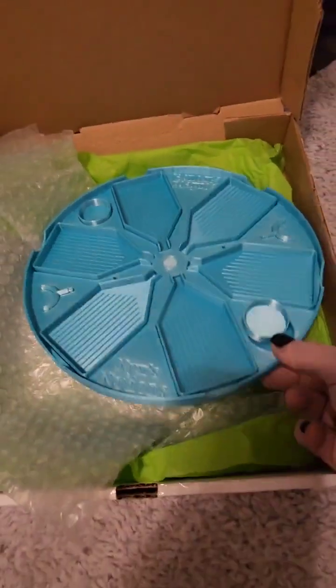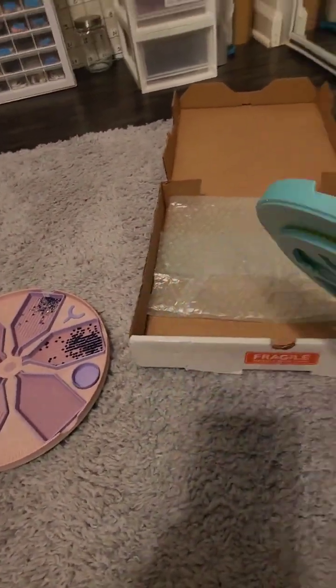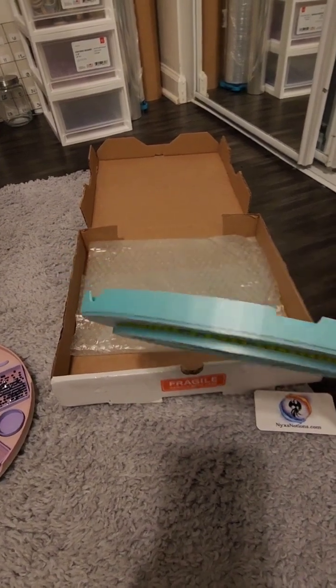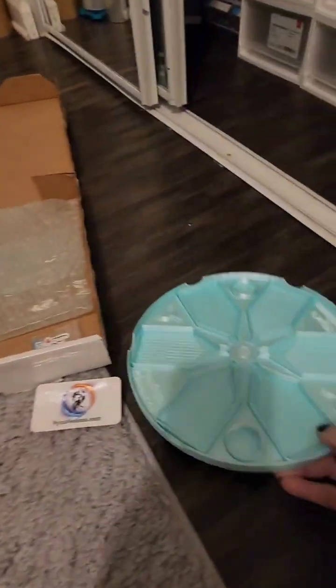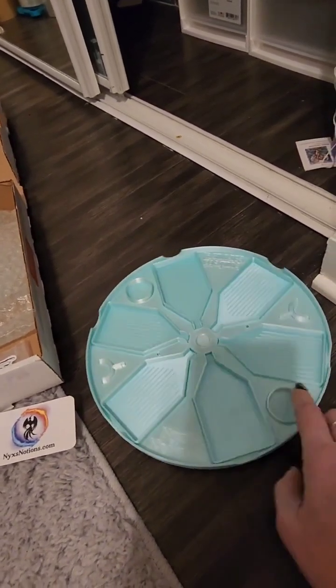I think these are really cool — they're great for high confetti projects. This one's got a little turntable on the bottom, so it goes on the bottom and things like that.